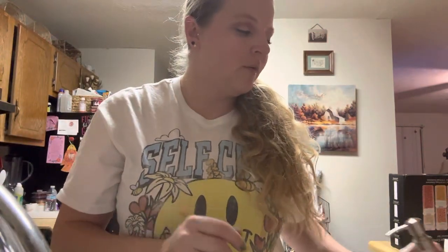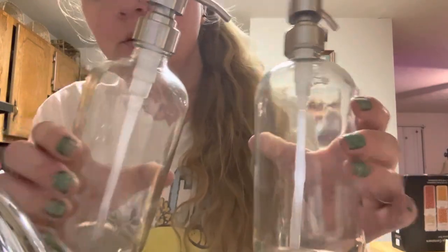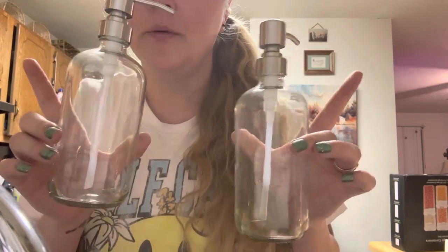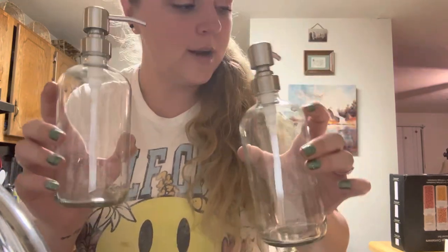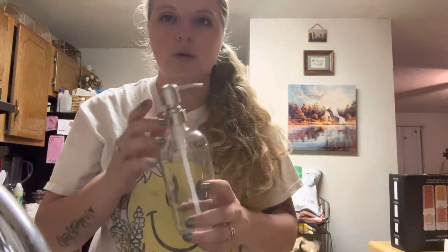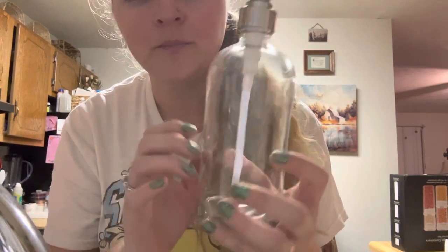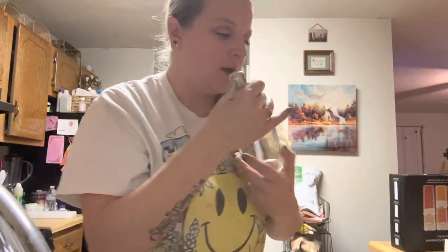Hey y'all, I have a quick review for you. This is from the Amazar Bath Store on Amazon — these are soap dispensers, or you can use them for lotion or whatever. I'm going to be using them for hand soap. These retail for $14.95 and are 16 fluid ounces. They're really nice, real sturdy, and they're glass.